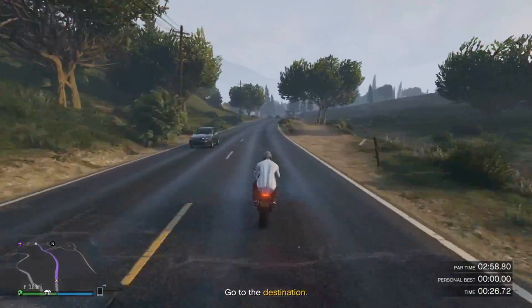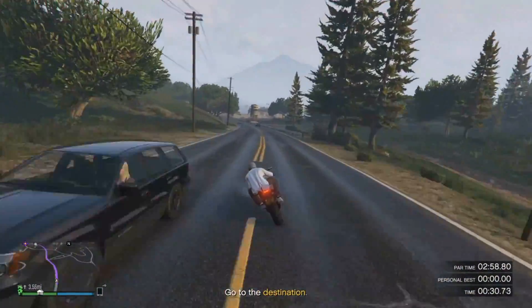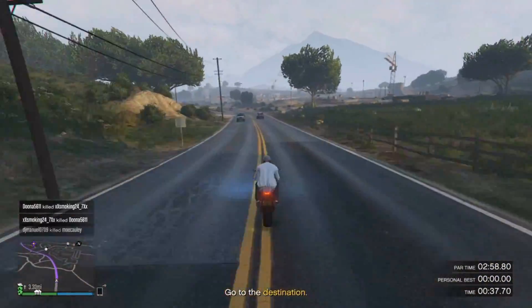So once you get to that part, you definitely have to slow down and be careful, because if you try to speed through it and rush through it, you will probably wreck and mess up and have to start the whole thing over, which I know you definitely do not want to do.